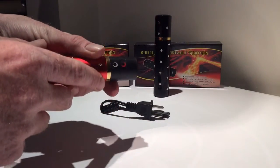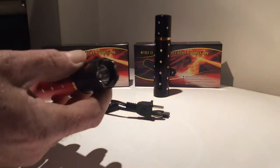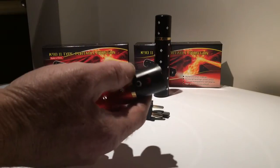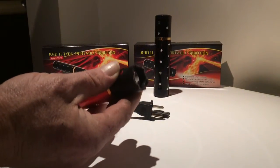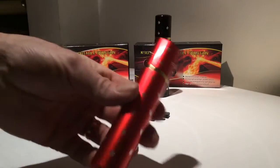There are two buttons — a white and a red. The white button is the LED flashlight, which is quite bright actually. The red button is the stun gun — hit that and you get 5.8 million volts.